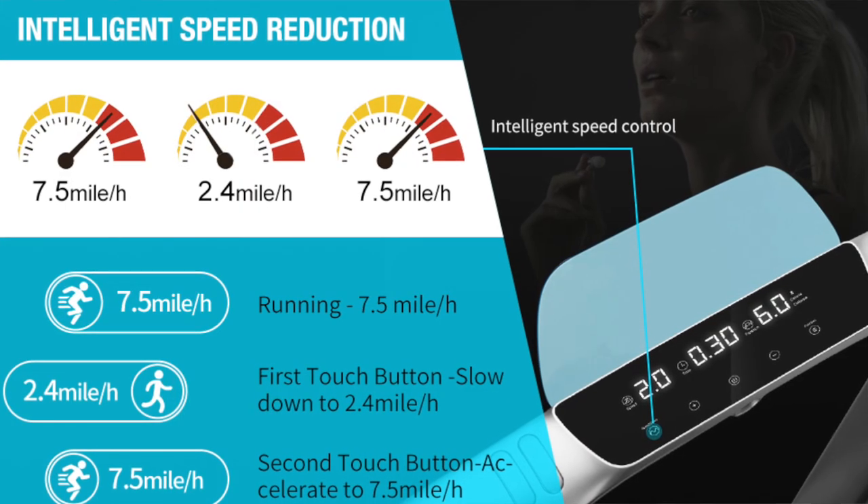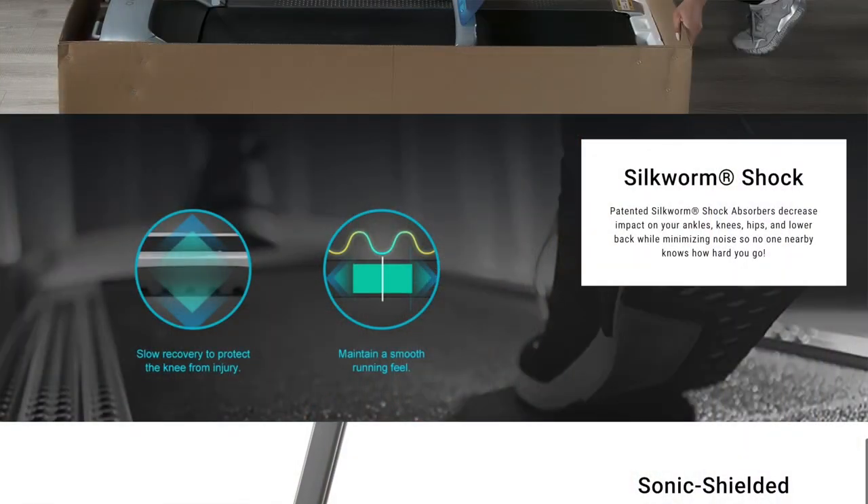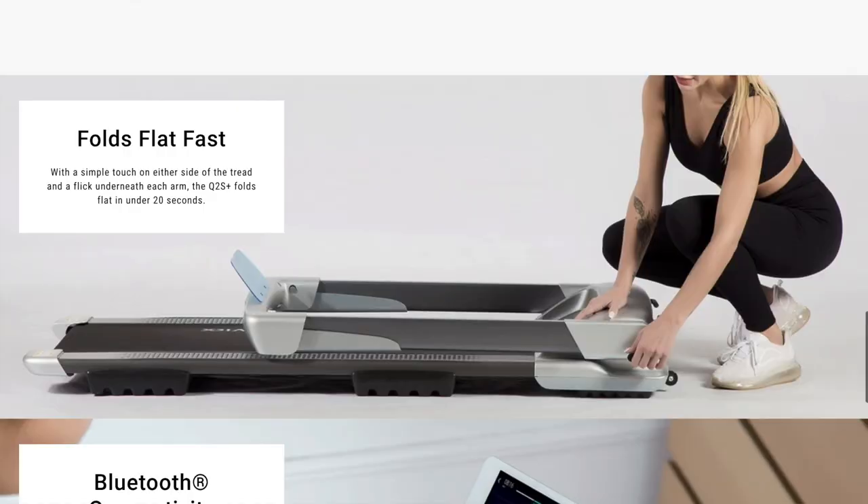This treadmill has smarter speed control, allowing you to seamlessly switch from a walk to a run and back to a walk with a single touch of their icon. It has patented silkworm shock absorbers to decrease the impact on your ankles, knees, hips, and lower back. This treadmill folds flat in 20 seconds, is easy to move around, and can also be stored standing up or lying down.